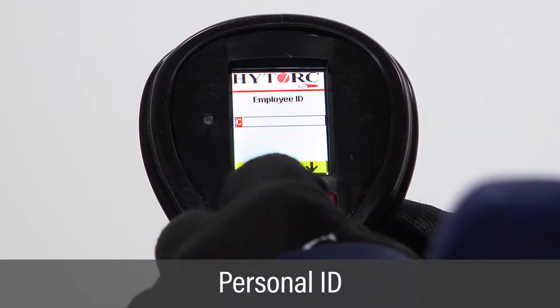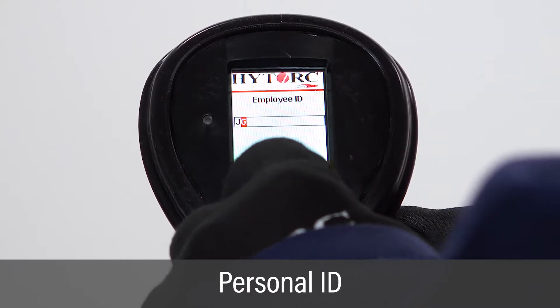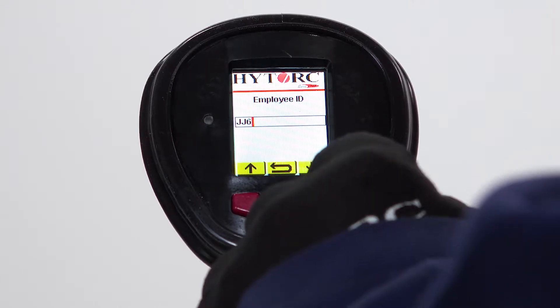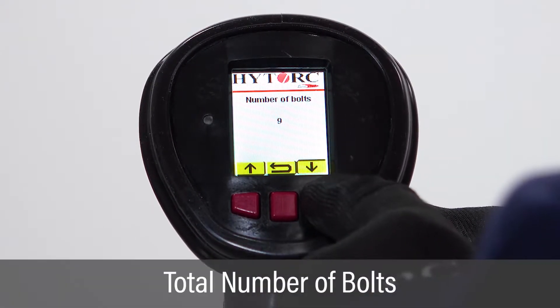On the personal ID screen, enter a personal identification using the left and right buttons to scroll through characters and the green trigger button to select individual characters. Repeat to enter the full personal ID.